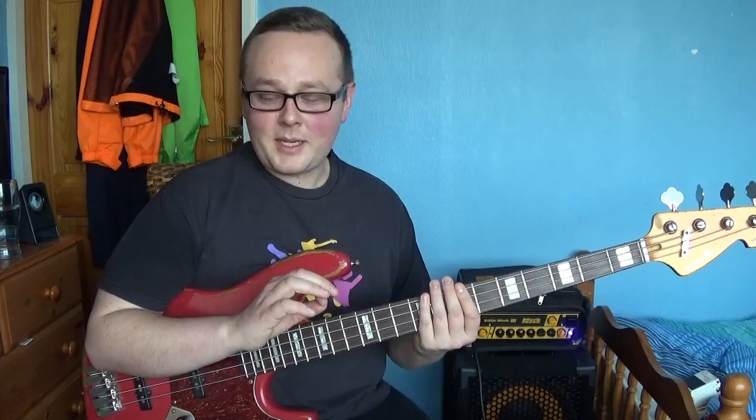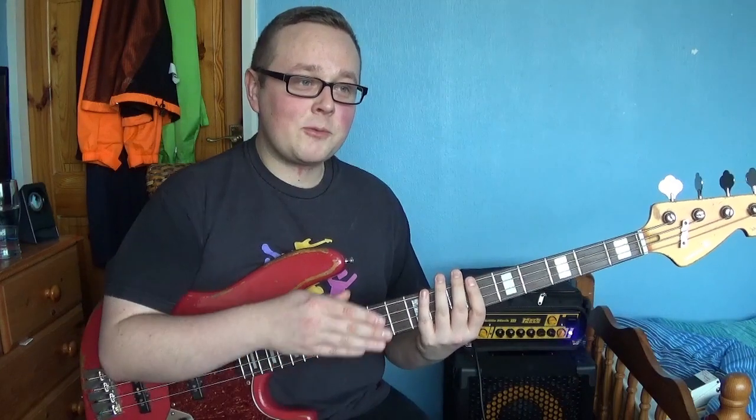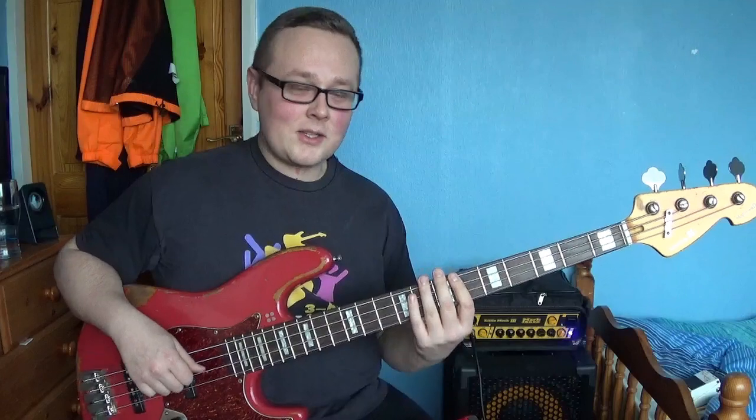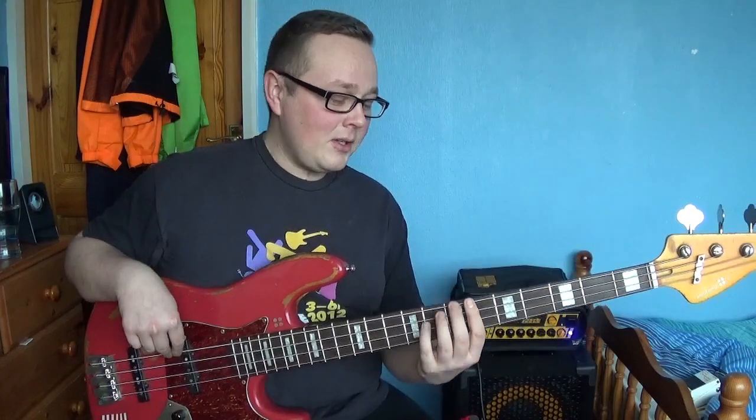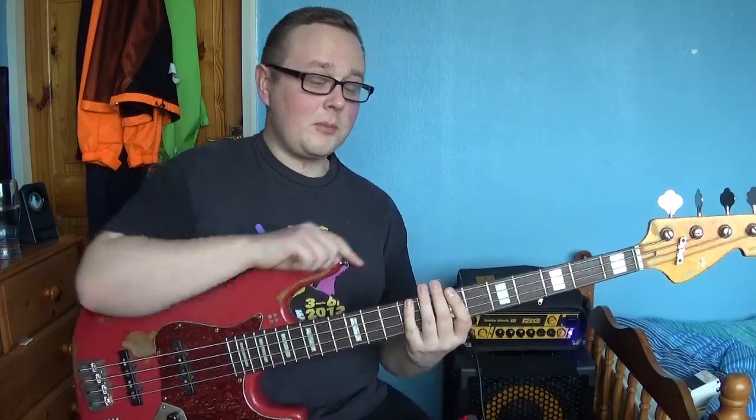Throughout this whole video we're just going to be playing along with a metronome at 120 BPM, and playing at various speeds within that tempo. Left hand wise, these exercises are very simple — all you're going to be doing is minor triads just up the strings. Nothing crazy, because the technique is mainly right hand driven.